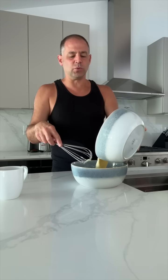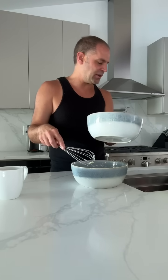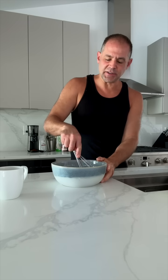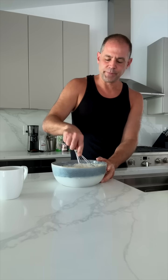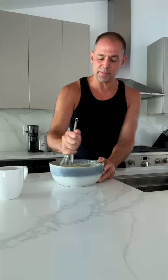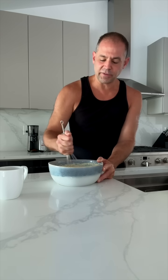This is where you don't want to overmix it. You don't want to overdo it here because that's bad. Just until combined or just until moistened. Let's mix these two together. Don't want to overdo this because then you'll get flat pancakes. Who likes flat pancakes? Nobody likes flat pancakes.